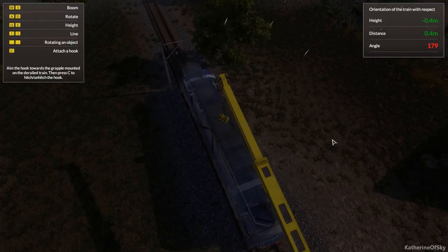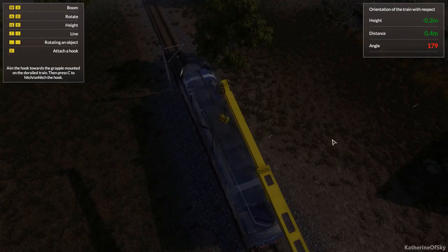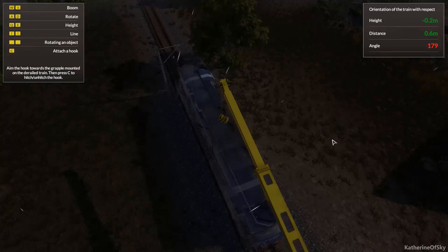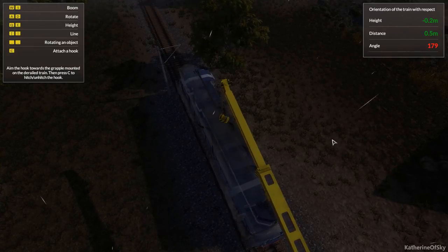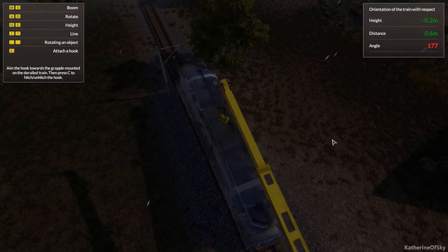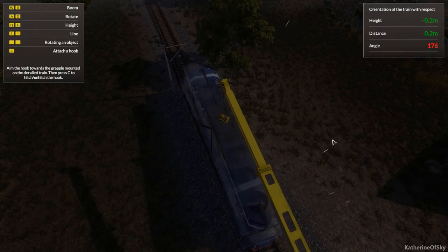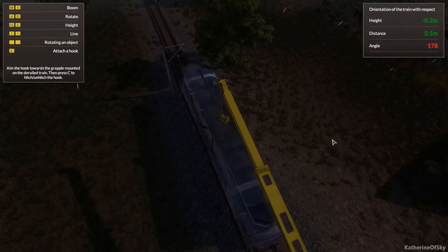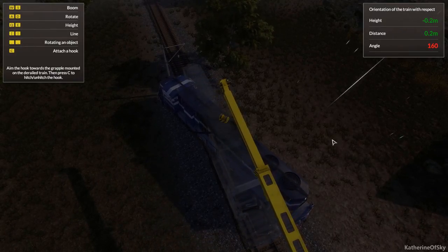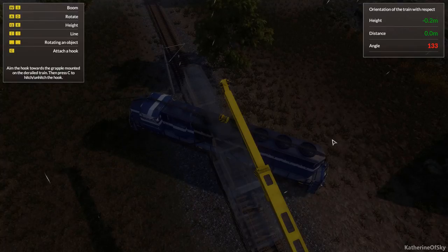Height two meters, distance, angle is wrong. I hadn't even noticed that little box there. Oh, it's backward — that's why. Does it really want me to turn it all the way? It wants me to turn it around. That makes zero sense to me — it can be turned around very easily in... yeah, that's kind of silly.